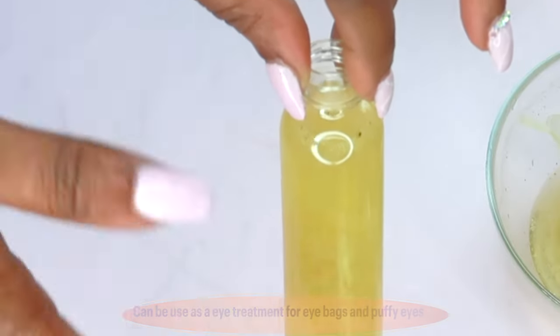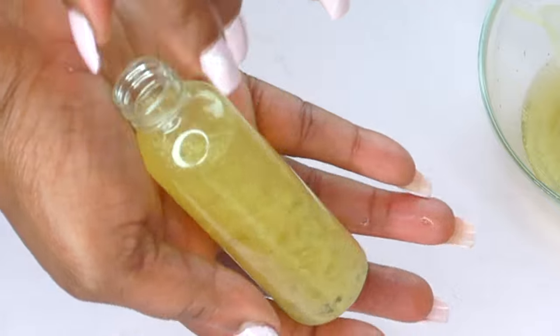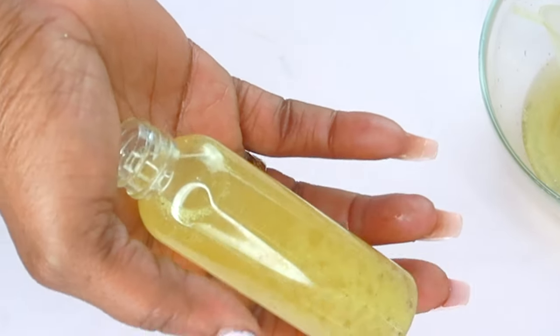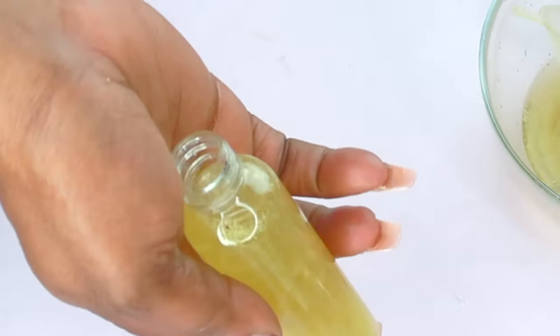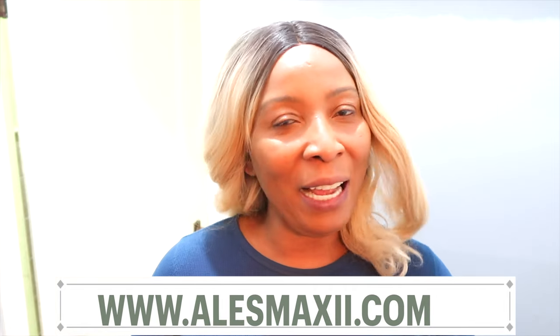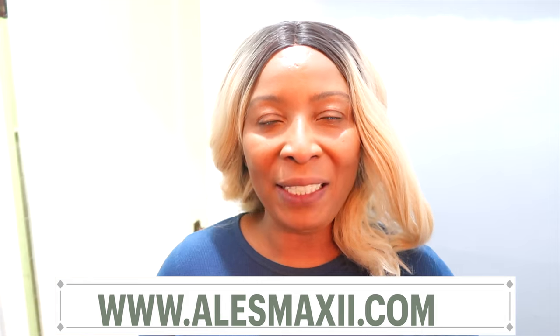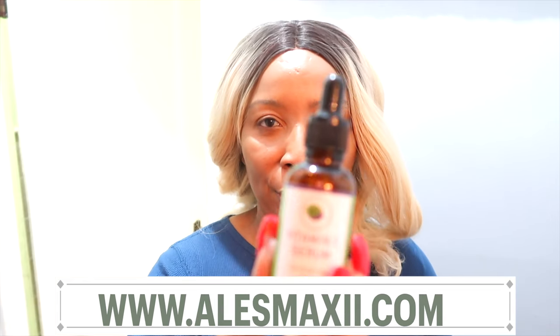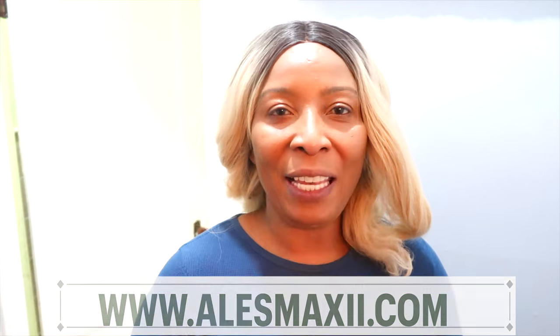This is a very versatile facial toner for most skin types. Go ahead and try this one, especially if you have black rice or purple rice — it's just an amazing natural toner. Thank you all for watching. If you like the video, don't forget to give it a thumbs up, share it, leave your comments, and shop alexmaxi.com for your ChiChi Beauty skincare products. I'll see you in my next video.